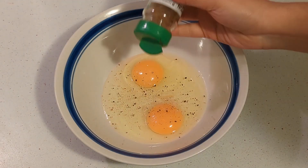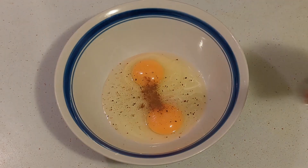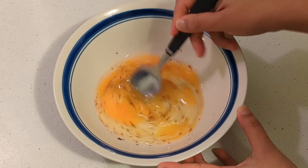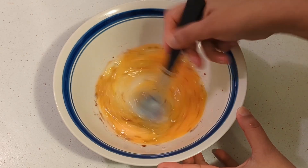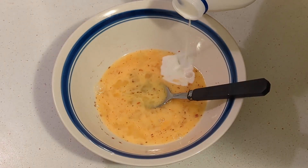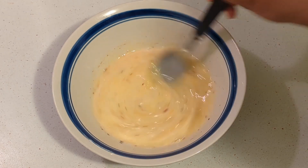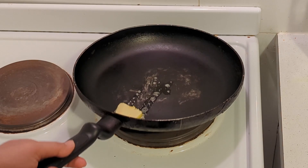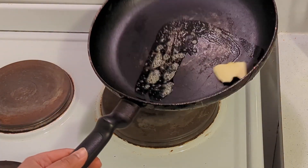I add cinnamon and some chili flakes, then start mixing it all together. I then add some milk into it and mix again until the batter is ready. I then heat a pan with some butter and dip the bread into the batter and put it into the pan.